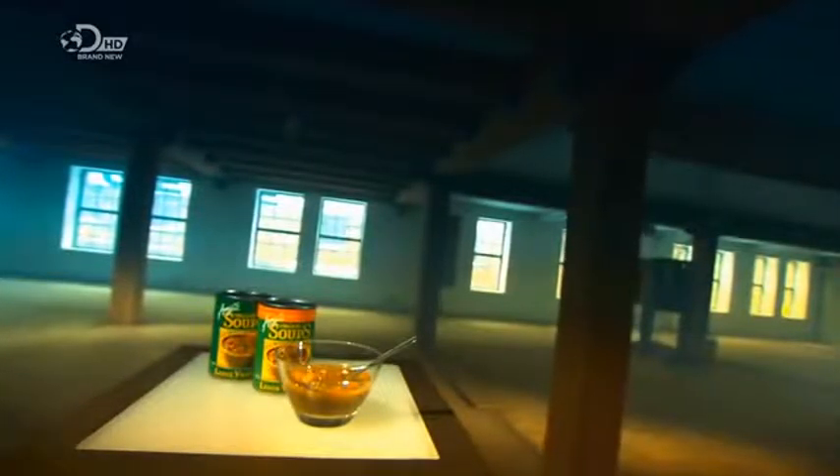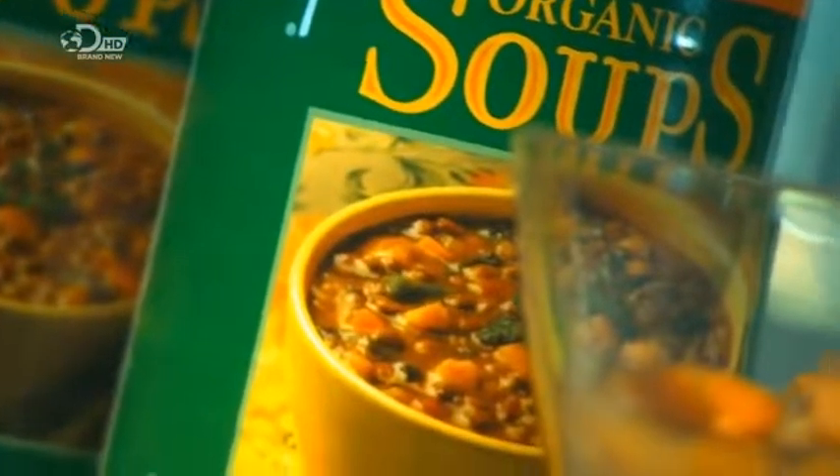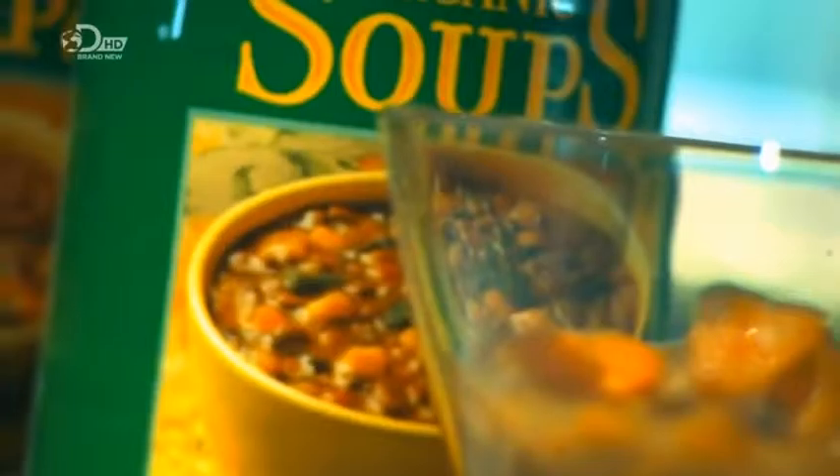Soup is as old as cooking itself. Its appeal is detailed in the Old Testament, where Jacob trades an inheritance for a simple pot of lentil soup. Today you don't have to sacrifice anything for a bowl of soup — well, perhaps just the money to buy a tin opener, which is always handy.